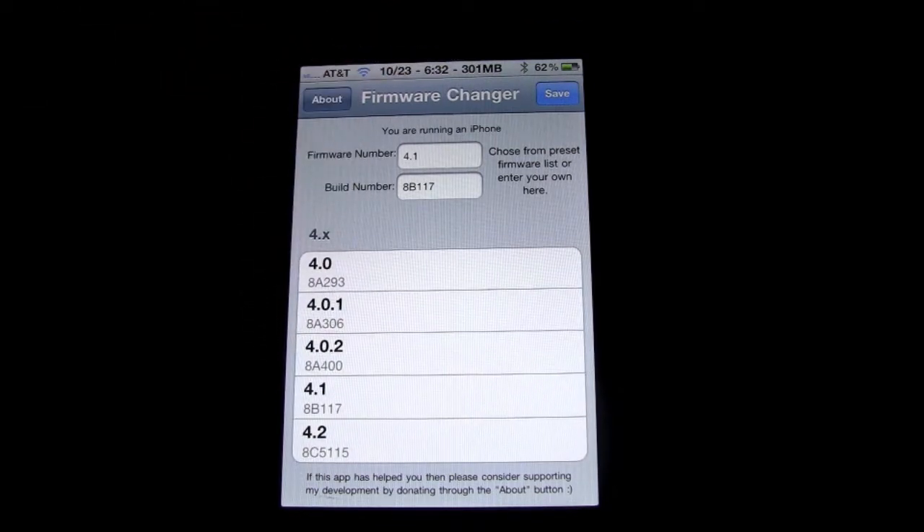Just slide down here and it'll show you all the different firmwares that it has. What's great about this application is if you're on a really old firmware, it'll allow you to trick your phone into thinking you're on new firmware so you can get new games, because a lot of apps won't let you download them unless you have the newest firmware. So this app will take care of all those problems and allow you to download whatever you want.